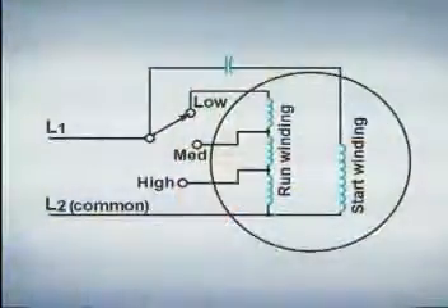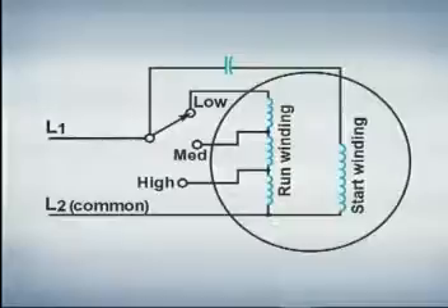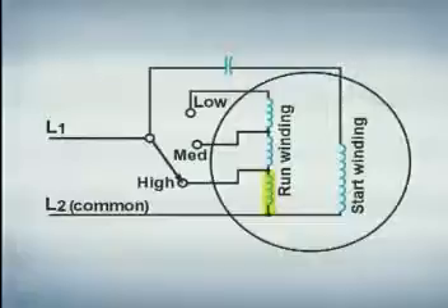The speed of most multi-speed shaded pole motors is controlled by adding resistance to the motor. When operating at high speed, the run winding is smaller, providing less circuit resistance. Low speed, on the other hand, introduces more run winding resistance to the circuit, causing the motor to operate at a lower speed.